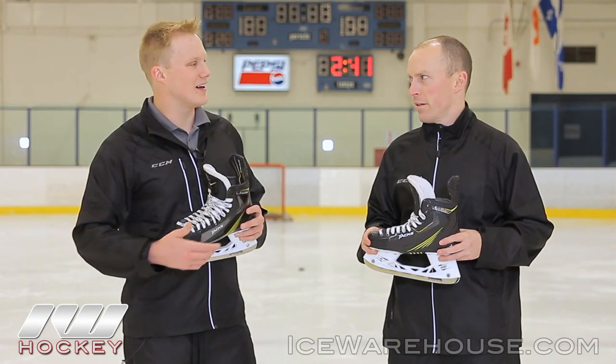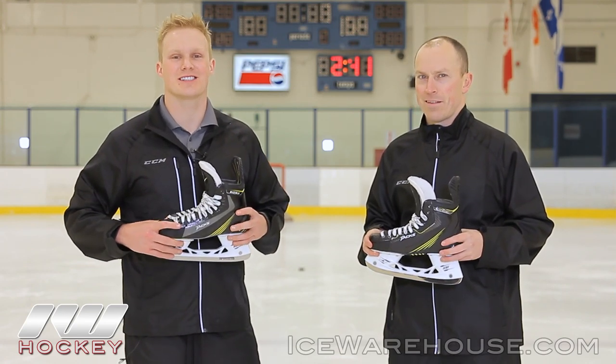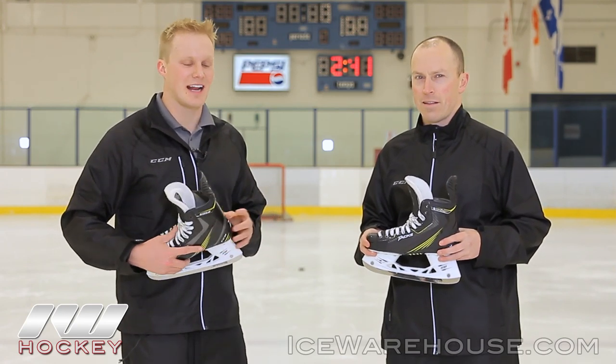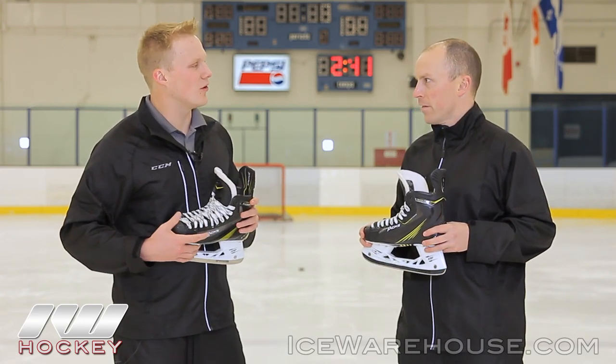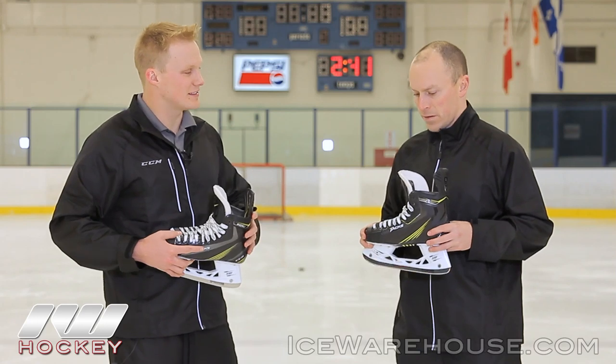Hey, what's going on guys? This is Chase from The Warehouse. I'm here with Corey, product line manager at Skates for CCM Hockey. Now we're hanging out skating on these awesome new Tac skates. So before we get into that top of the line model, what style of player would you recommend this family for?